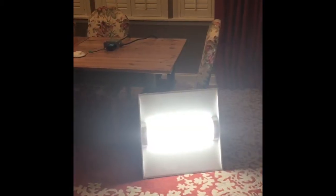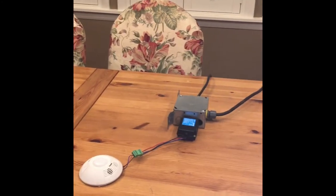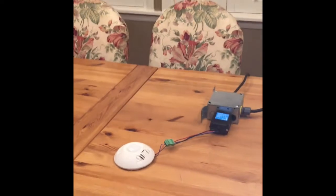Let me show you how it's set up. So I have my room here, I have my lights, I'm going to come in here, and then I have my power pack and my motion sensor.